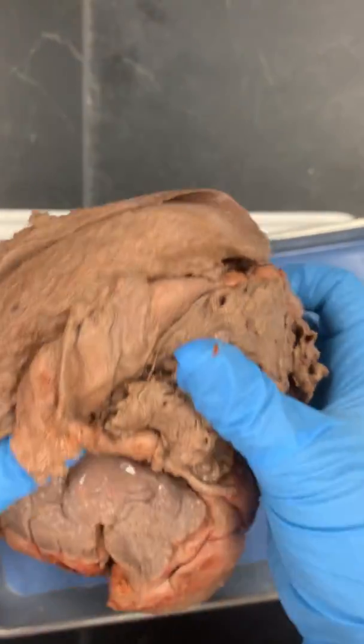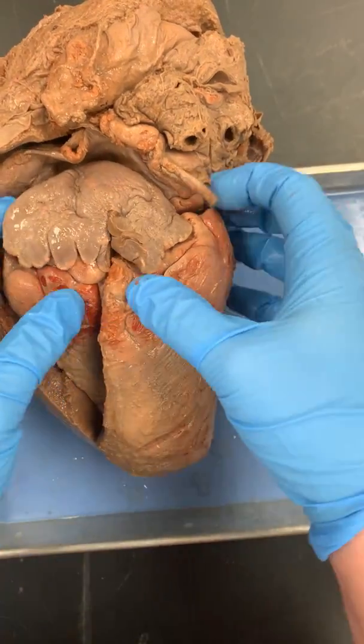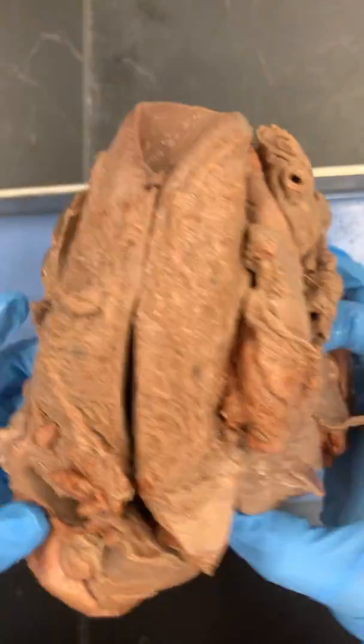A couple things I wanted to show you on this one. First, this is the apex or the tip of the heart — I forgot to mention that on the sheep heart. These are the auricles, which are parts of your atrium.